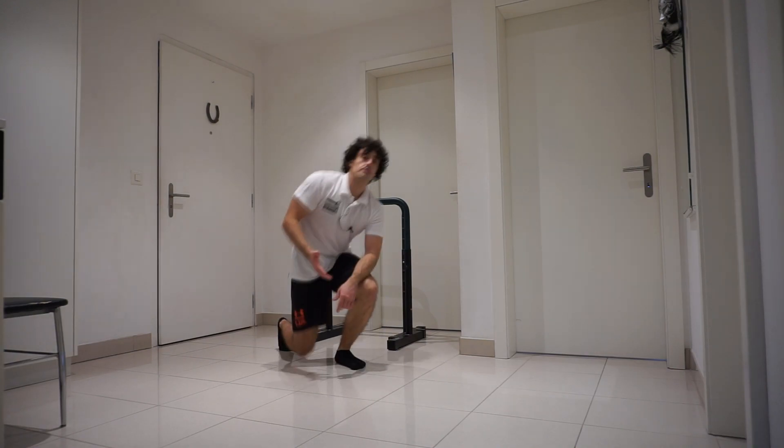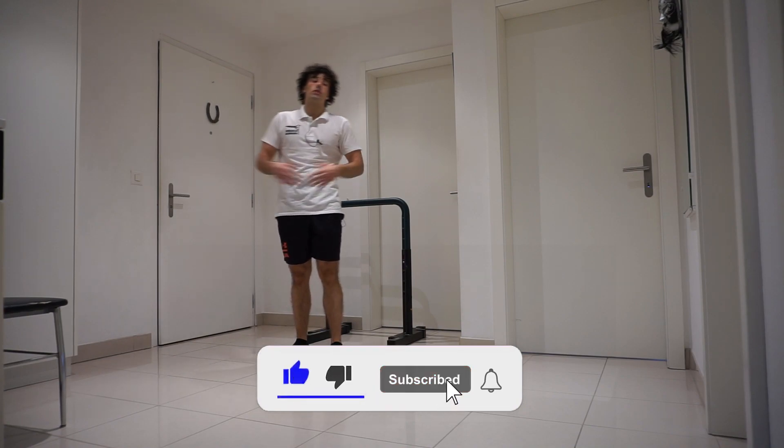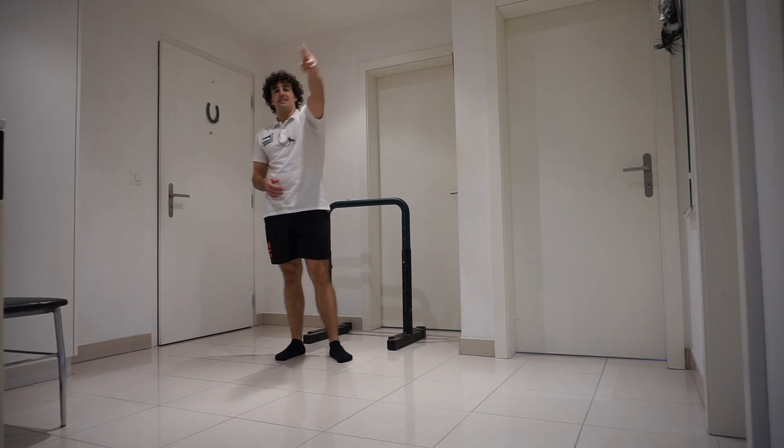In the next video we're going to focus on glutes. I hope you found this workout tough — if it was, make sure to like, subscribe, and don't forget to click on the notification bell so that you won't miss any new videos. I'll see you next time, thank you and see ya!